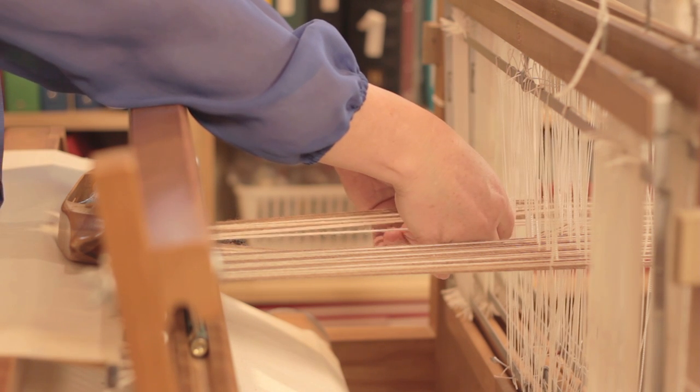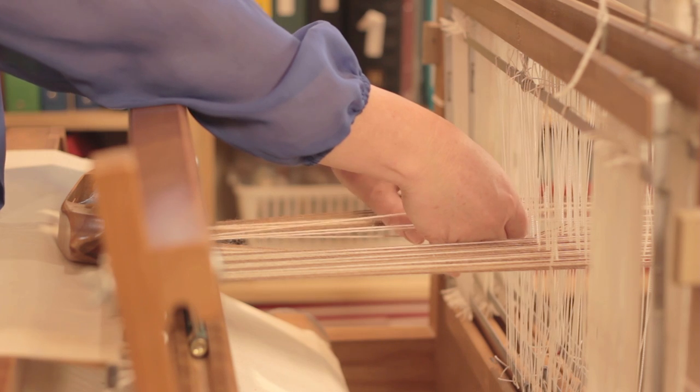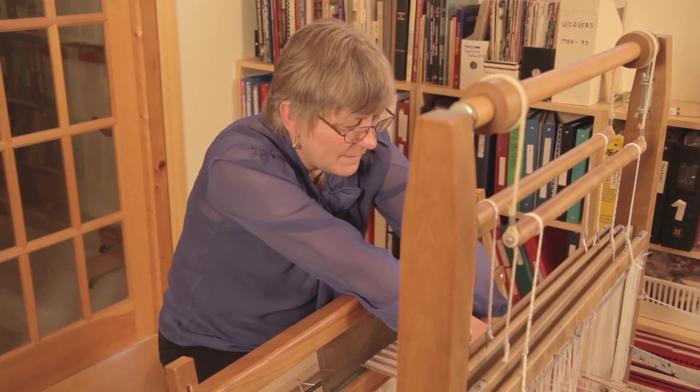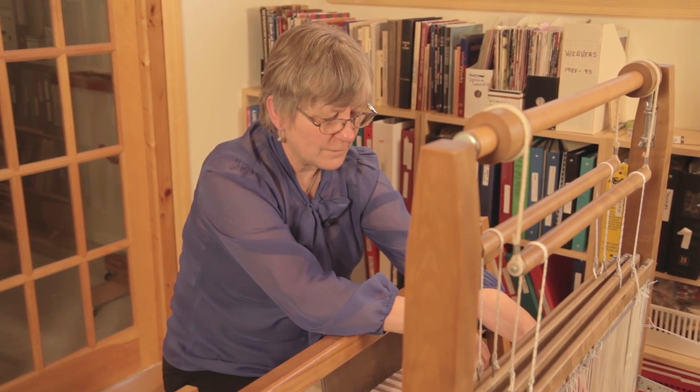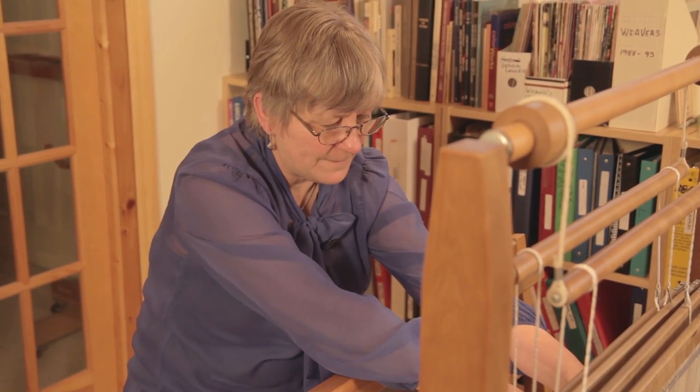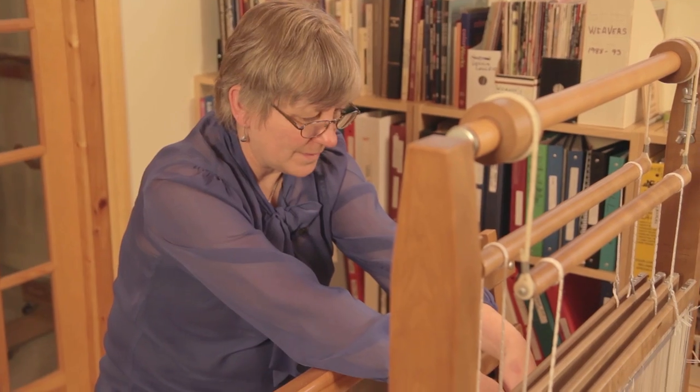Counting through: four, two, one, four — that's where the problem is right there. This thread should have been on shaft four, not shaft three. I really don't want to have to re-thread the whole loom, so what I'm going to do is make a repair heddle to fix that little problem.